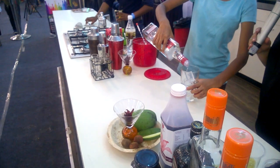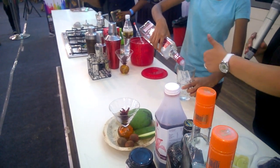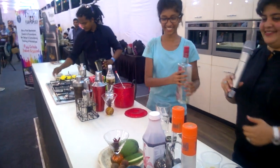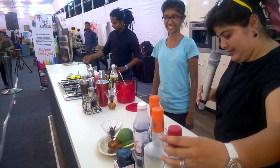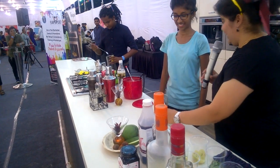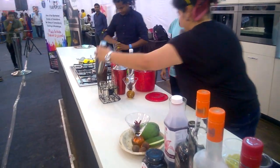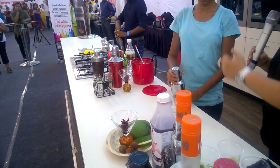You want to make it intoxicating or not intoxicating? So we have this as our base that's created. Now let's muddle — let's get a shaker, open the shaker.